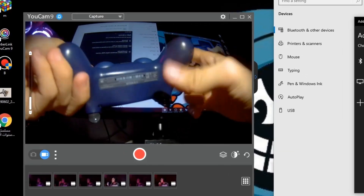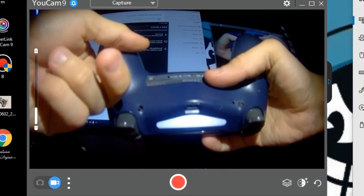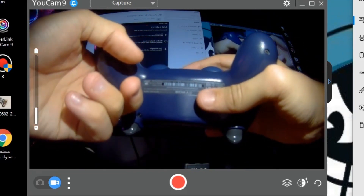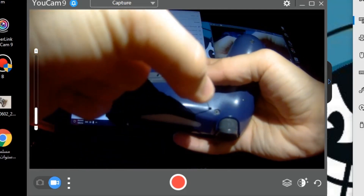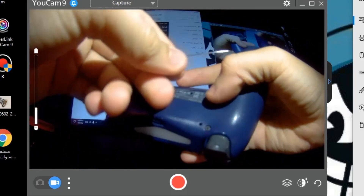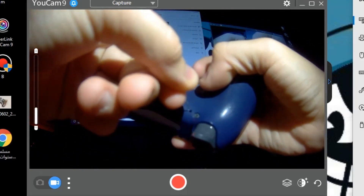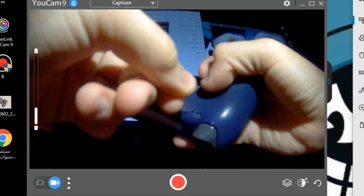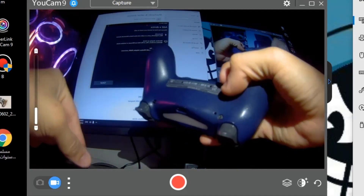Now go to your controller and hit the Home button — the light will flash. Then use the pin to reset your PlayStation 4 controller. Hold the reset button for five seconds: five, four, three, two, one. Now you don't need the pin anymore, set it aside.